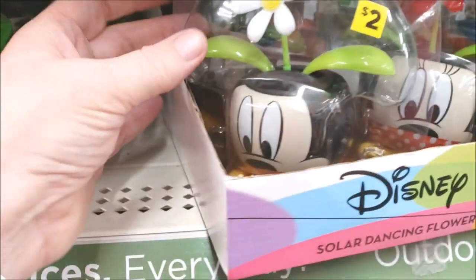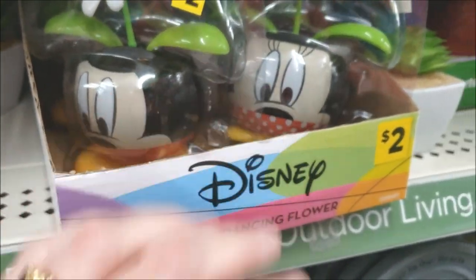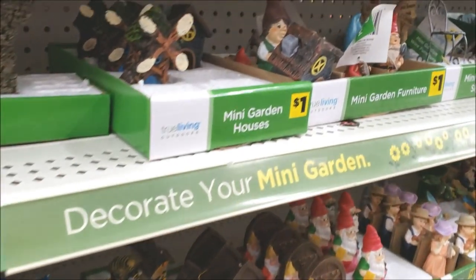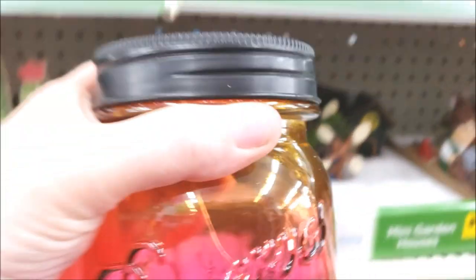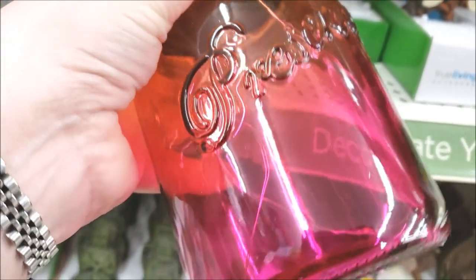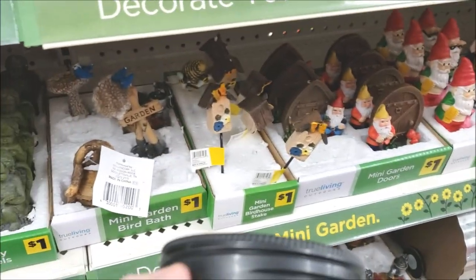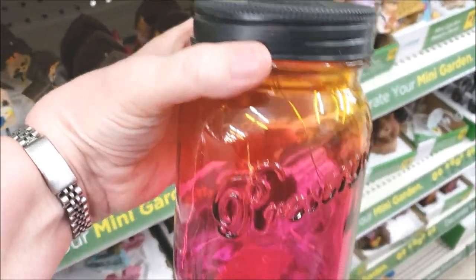Oh, a solar dancing flower — Disney — with Mickey Mouse and Minnie Mouse! And then we've got all these different decorations. I had seen some really cute ones — I really like these. These are like mason jars with wire inside, that kind of filament that lights up, and these are $4 each. I really think these are cute, so I might get a couple of these.